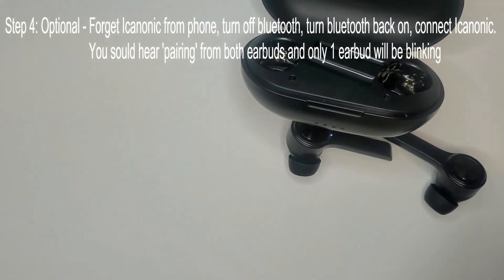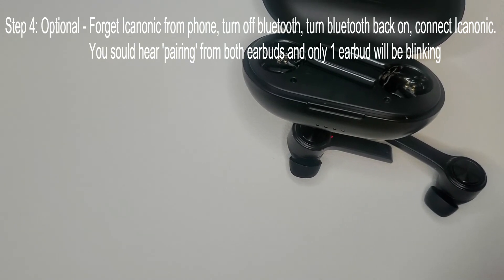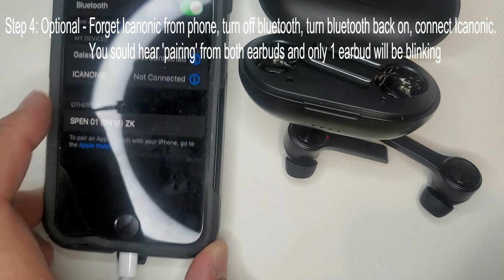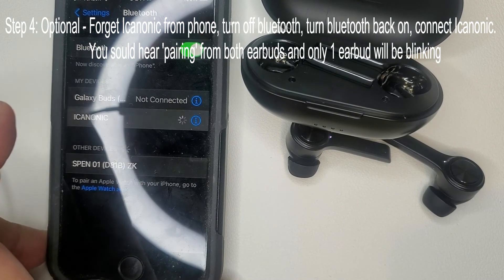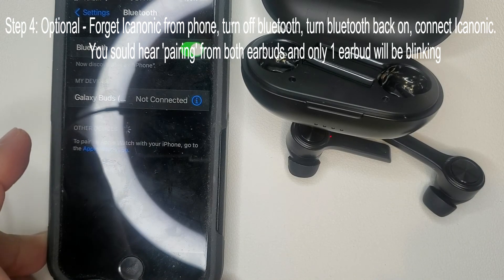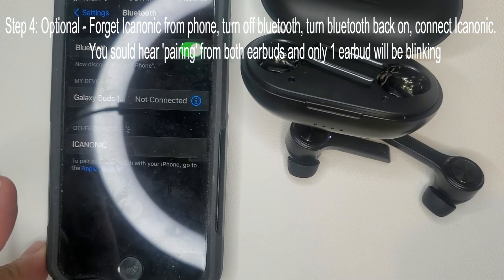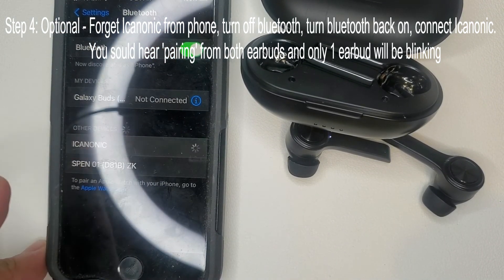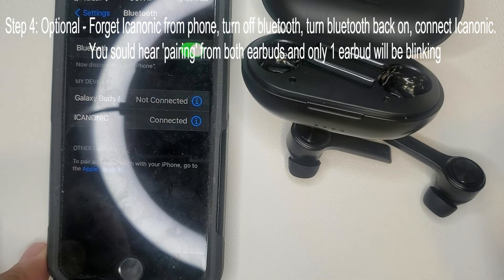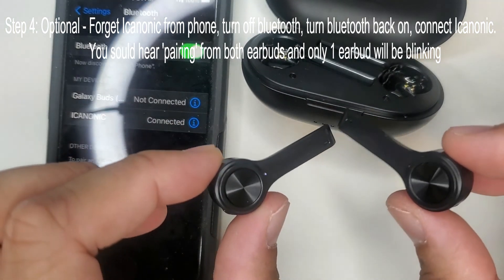We're going to use my work phone here. You need to forget the device because it did reset. Turn off Bluetooth, then turn it back on. Find iCanonic in the device list, and once it connects you will hear the voice from these say 'connected.'